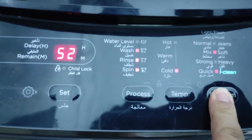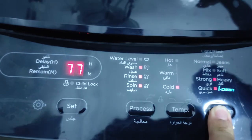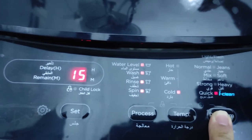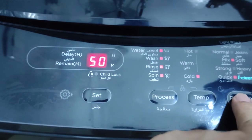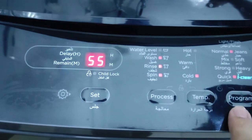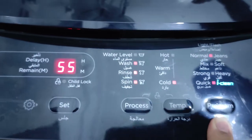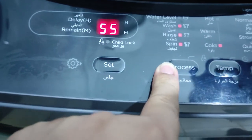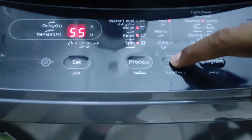If it is soft, it will show 52 minutes. If it is strong and heavy, it will show 77 minutes. If it is tub clean, it gives you 15 minutes. We will keep it on normal at 55 minutes. For wash and rinse, we set it to three cycles, and we are setting the temperature.